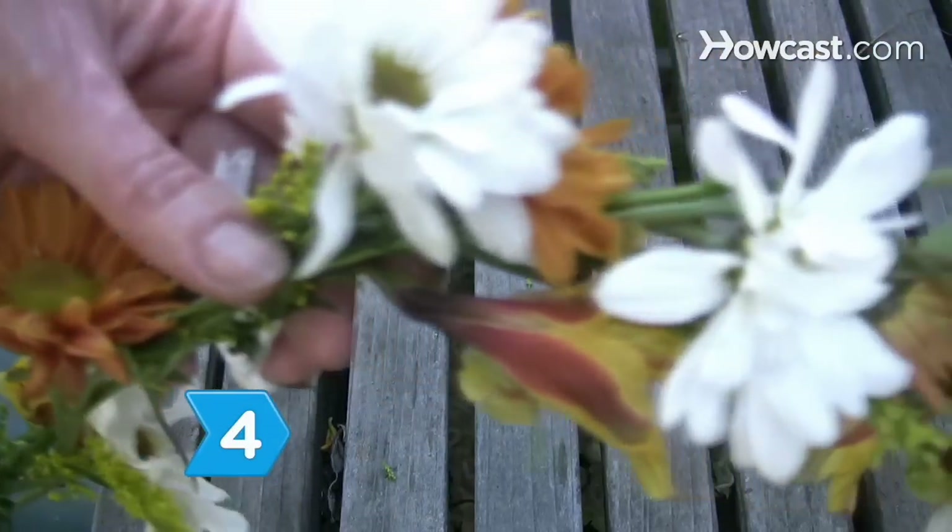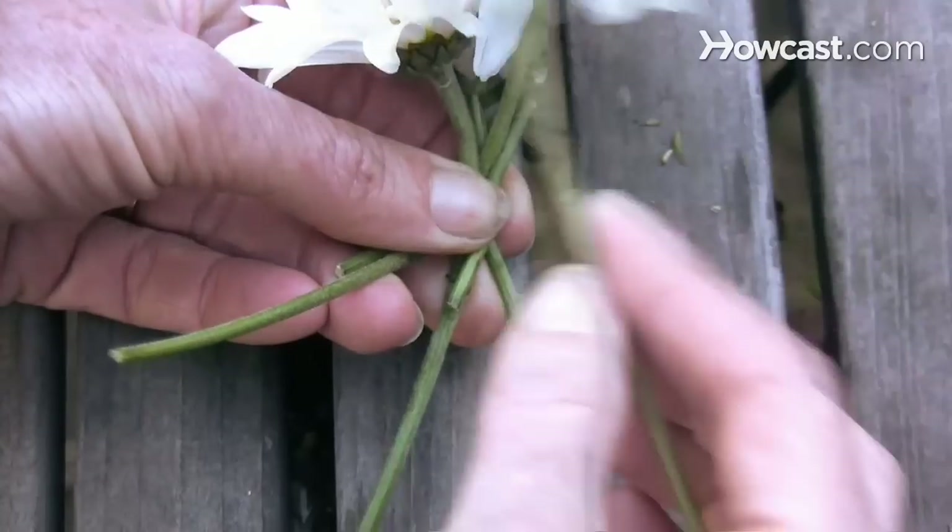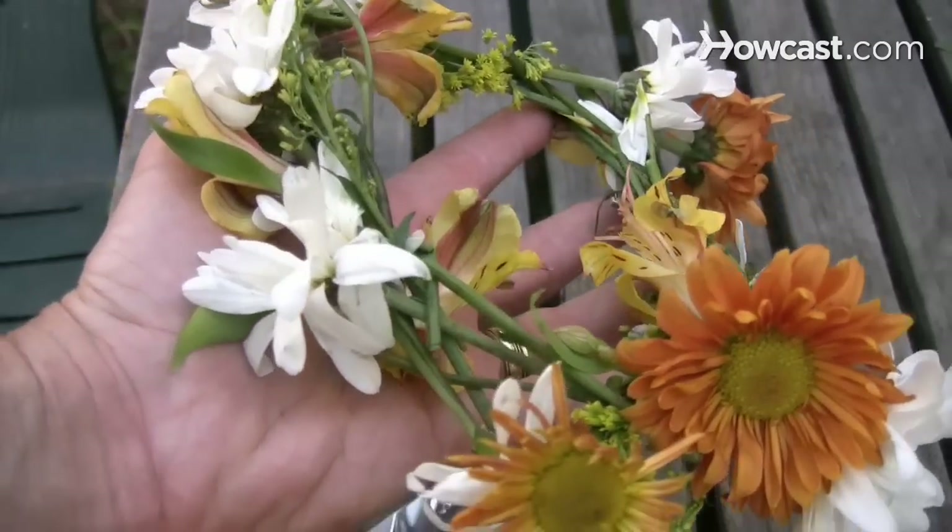Step 4. Check the length needed to encircle the girl's head and continue to add flowers until the crown is long enough to fit.